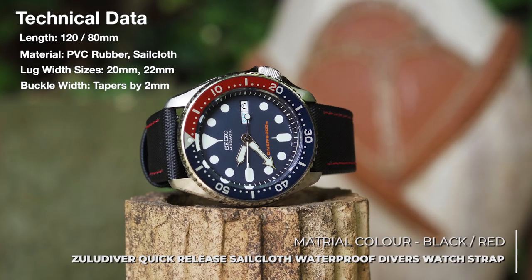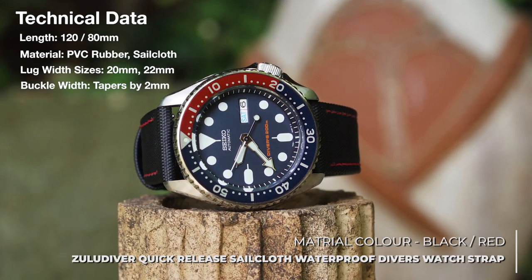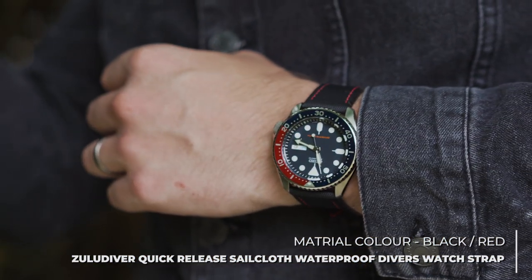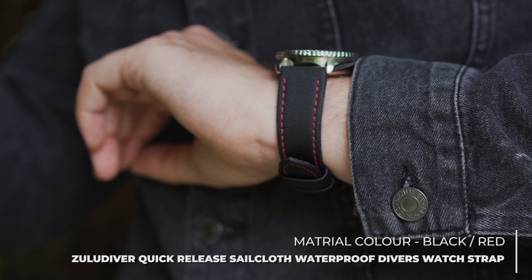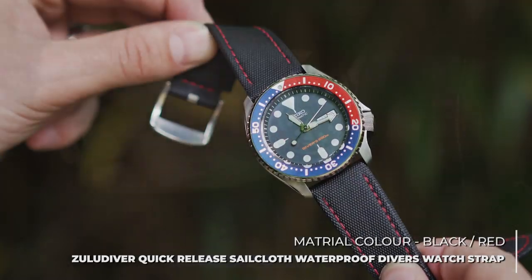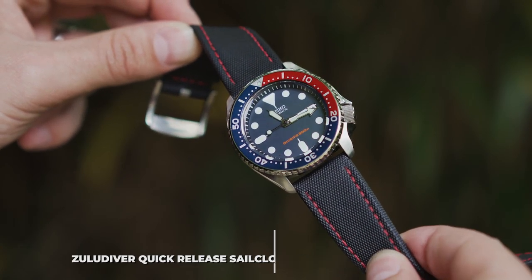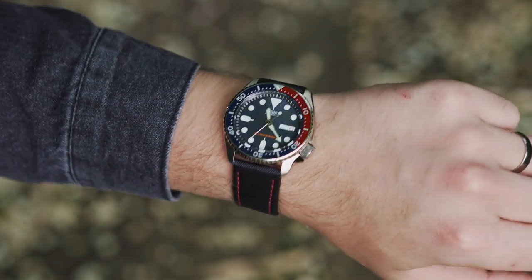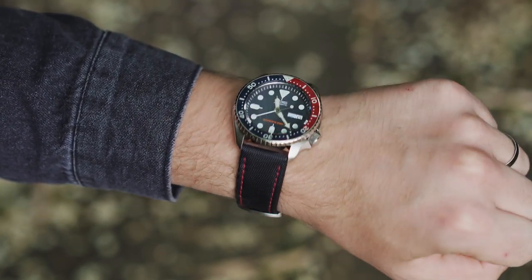Continuing the theme of picking out the colours of the watch, the sailcloth strap with red stitching does just that. Sailcloth material is renowned for its strong and durable properties, making it hard-wearing and resilient for water-based activities. This strap is made from water-resistant sailcloth print PVC rubber material, and also comes with quick release spring bars, making for an easy strap-changing process.